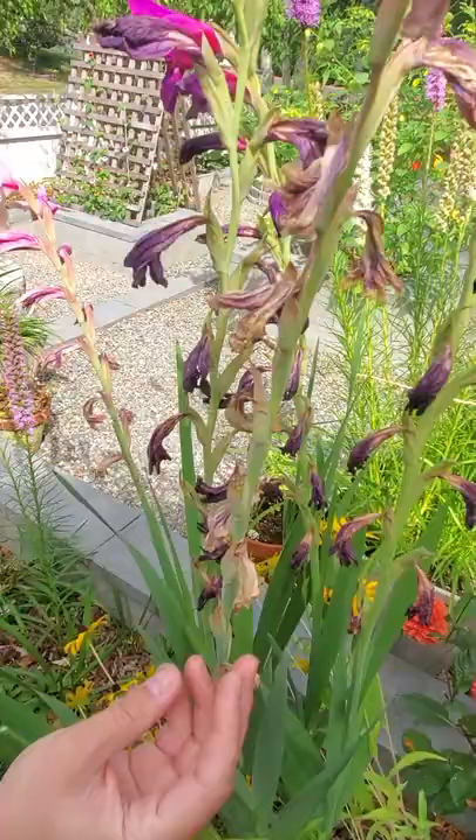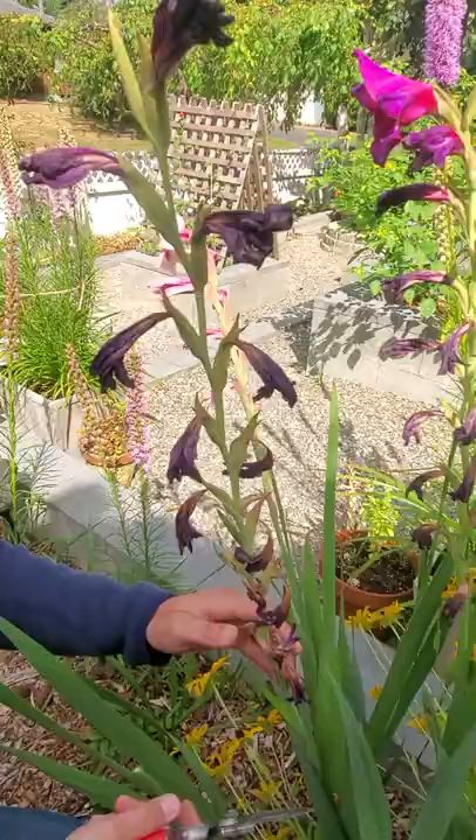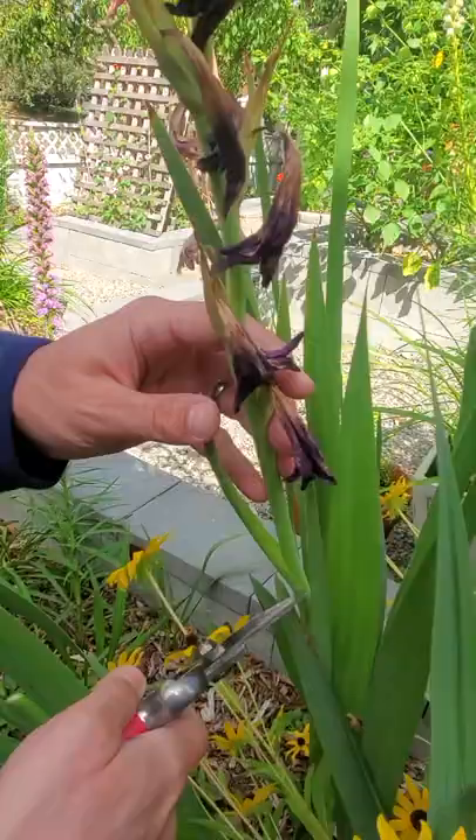When you've identified a withered flower you want to deadhead it, follow the stem all the way down past that very first leaf on that stem, take your hand pruners, get right underneath that on the stem, and then make your cut right there.